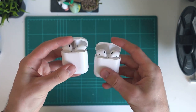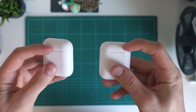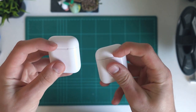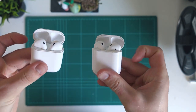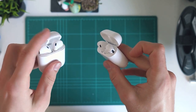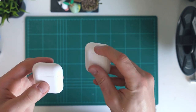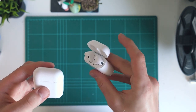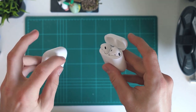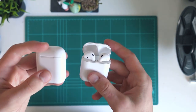You do start to notice differences once you open up the lid. Before we even get out an AirPod, there is one big difference, which is the hinge connecting the lid to the actual base of the AirPods. Opening the hinge, the i12s lid closes a lot faster than the i13s. The i13s hinge, just like the real AirPods, actually sticks open a bit. It's not a lot, but it can stick open — and it really is quite a big difference once you're actually using them.